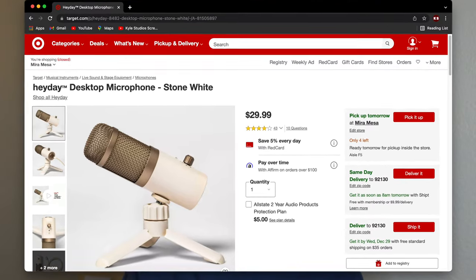Well, that's it for this short look at the Heyday Desktop Microphone. I left a link to the only seller, Target, down below if you want to learn more or purchase it for yourself. Thanks for watching everyone — make sure you like and subscribe.